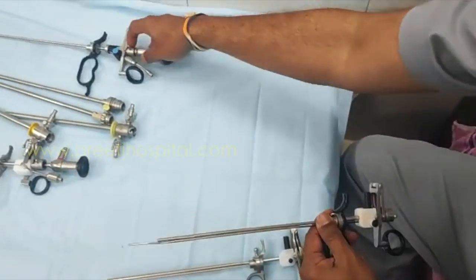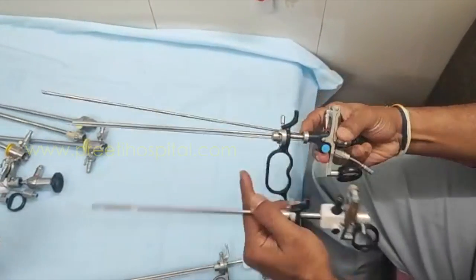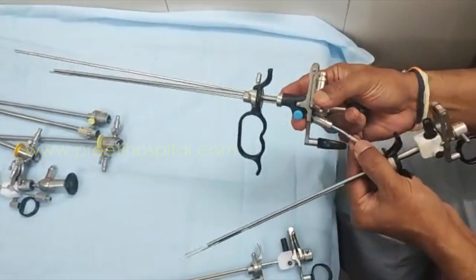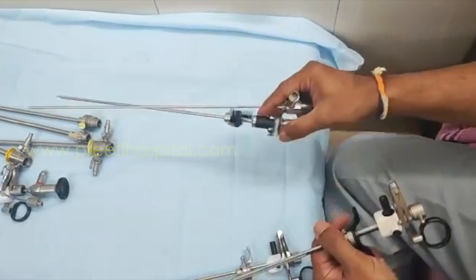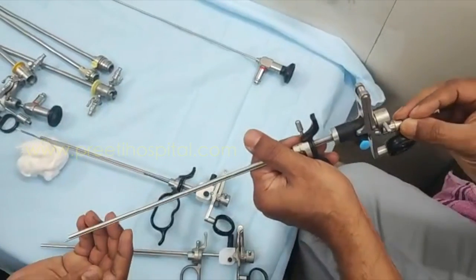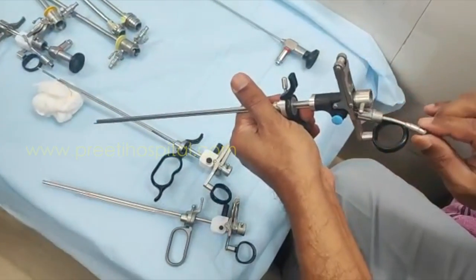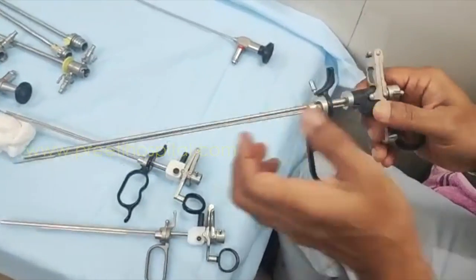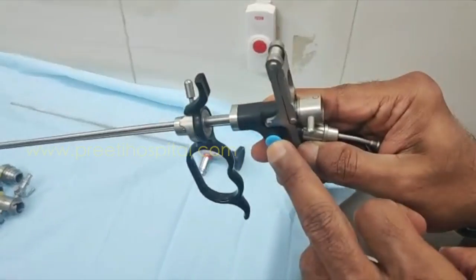This working element is for the laser channel. There is a slight bend here, and it is slightly rotatable. You can keep it like this and tighten. This is the laser cap — you turn here to make it loose.